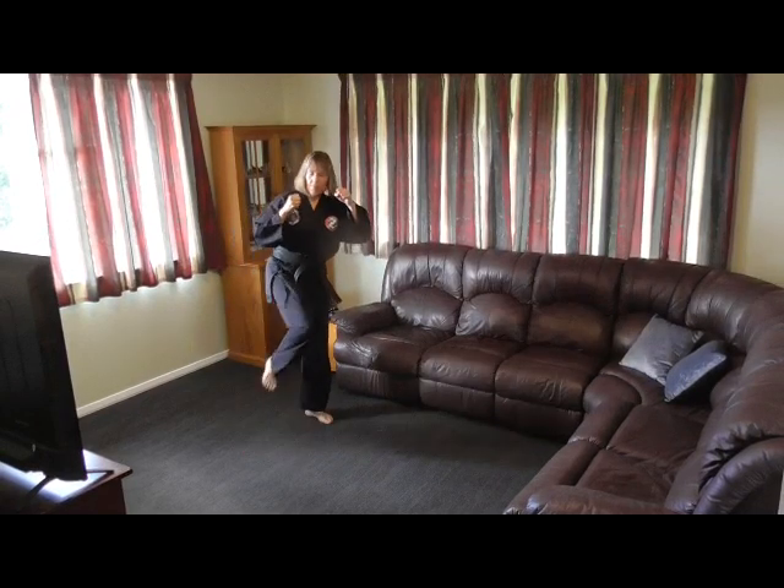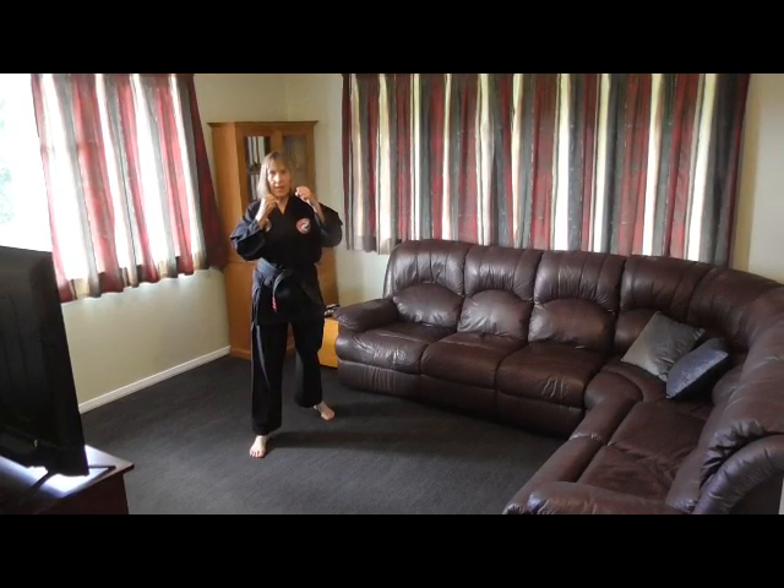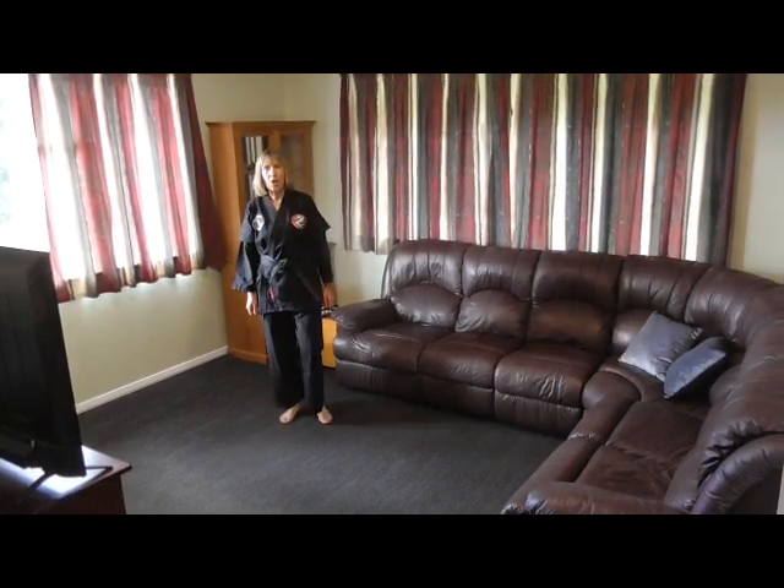Same off the left — kicking out and down. Do ten of those: ten off the right, ten off the left in your own time. Go.